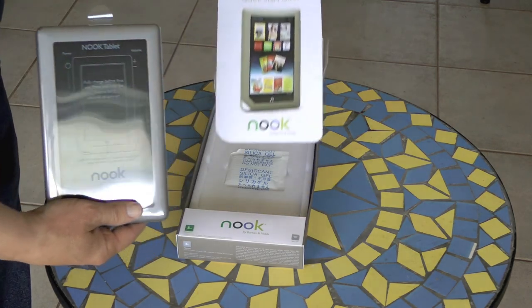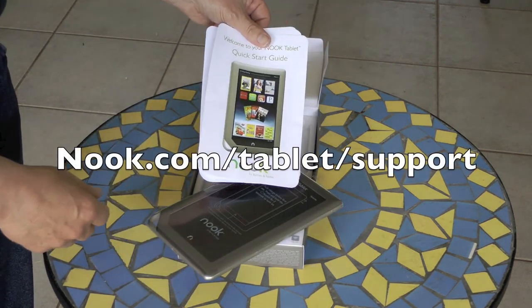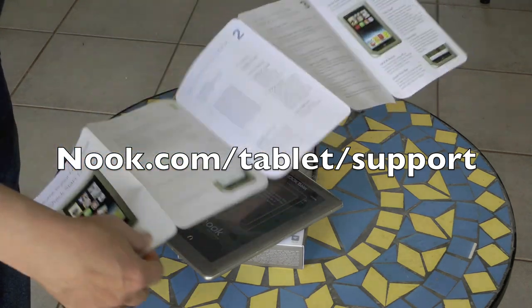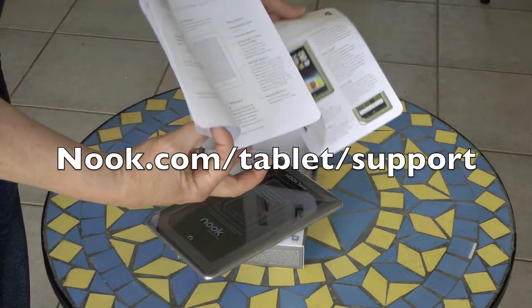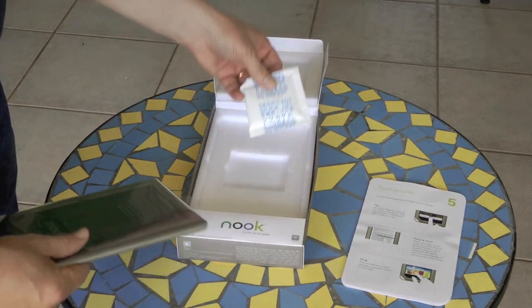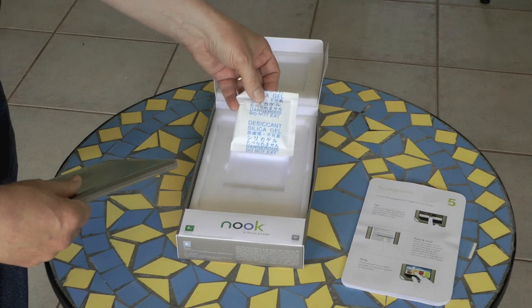You get a quick start guide. The full user's guide is in the library on the Nook, where you can go to nook.com/tablet/support to download a PDF version of the complete user's guide to your computer. Here's some silica gel that says: dangerous, do not eat.